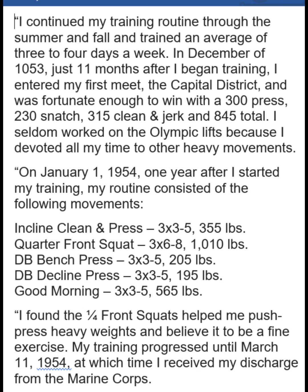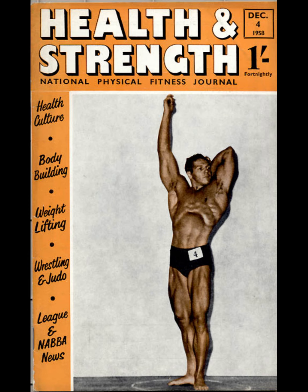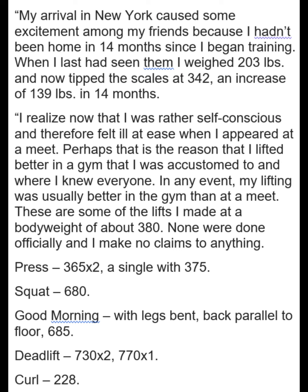And he talks about doing an Olympic meet and ending up totaling 845 for the three lifts, which is decent — it's no slouch. His weight was getting up there. Here he's talking about going 342 now, so he gained 139 pounds in 14 months.